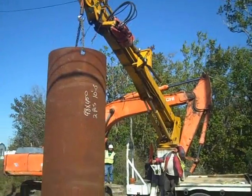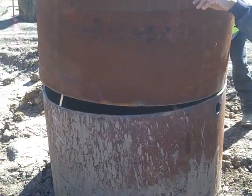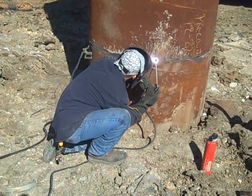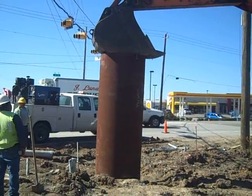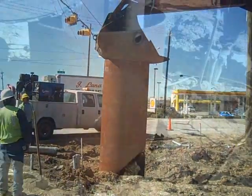Once again we're down another 10 or 12 feet, so it's time to bring in casing number two. As you may or may not know, T-Rex now has a fabrication division, so we get one of our own welders out there. He's cleaning it off, gets it in there, and then they're going to push this thing on down.